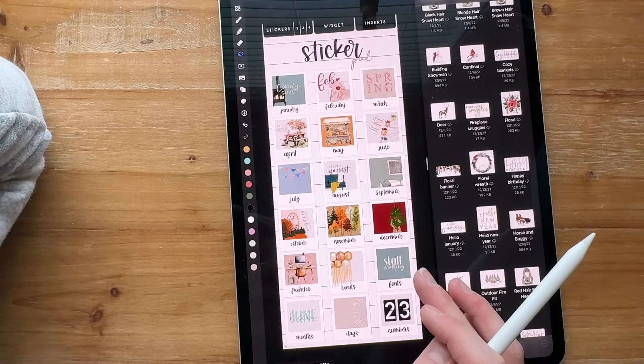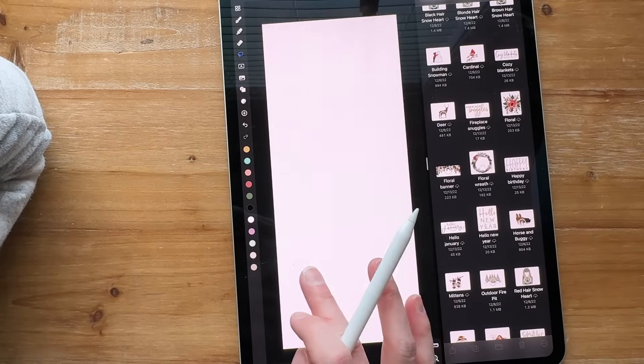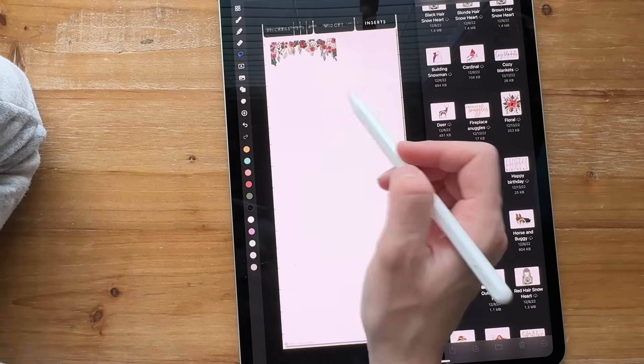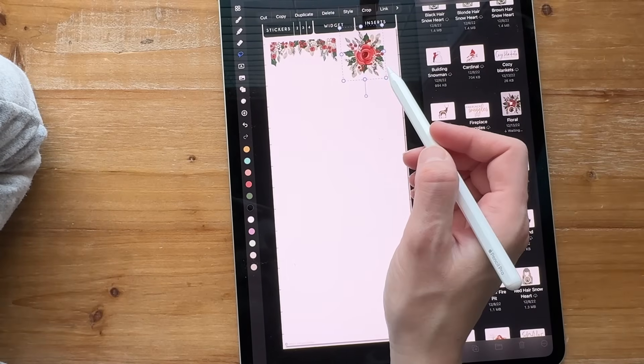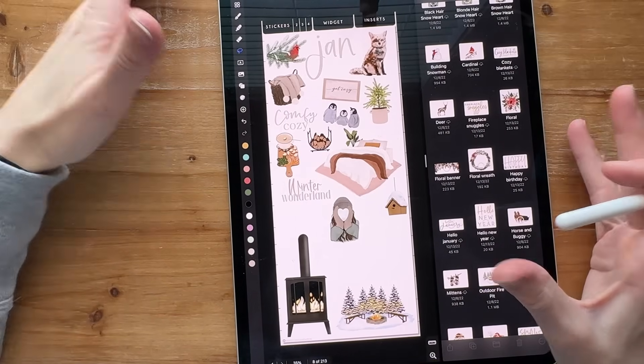So I would go back and find my flower ones — go back to floral and add these under floral instead of January — then finish filling up the January page. That's kind of how I'm doing it.